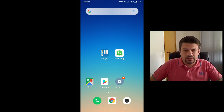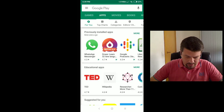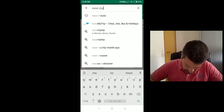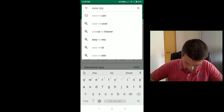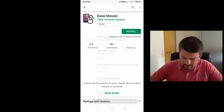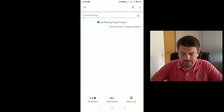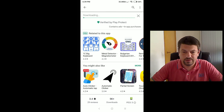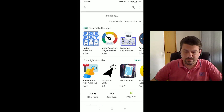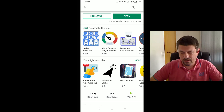To install Ismouse, open the Play Store and search for Ismouse. Pick the right result and tap on Install. And now it's installed.